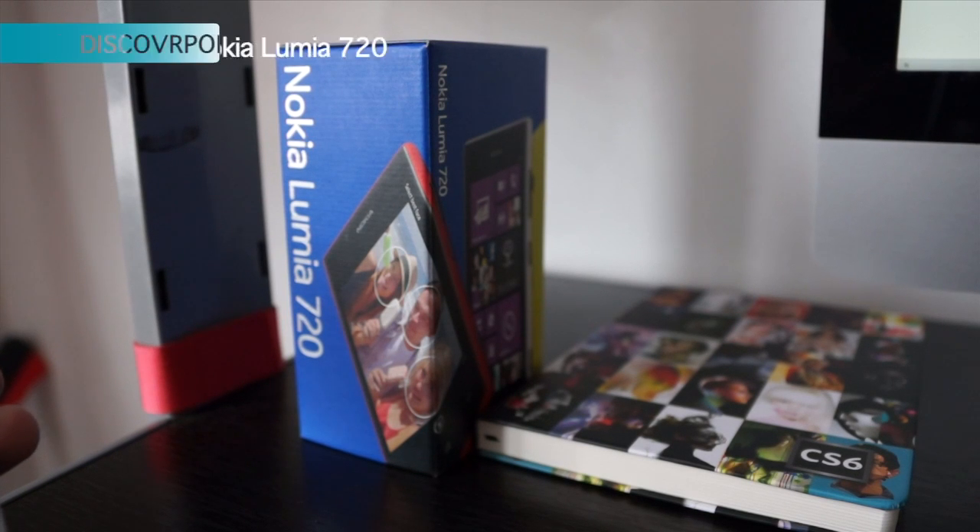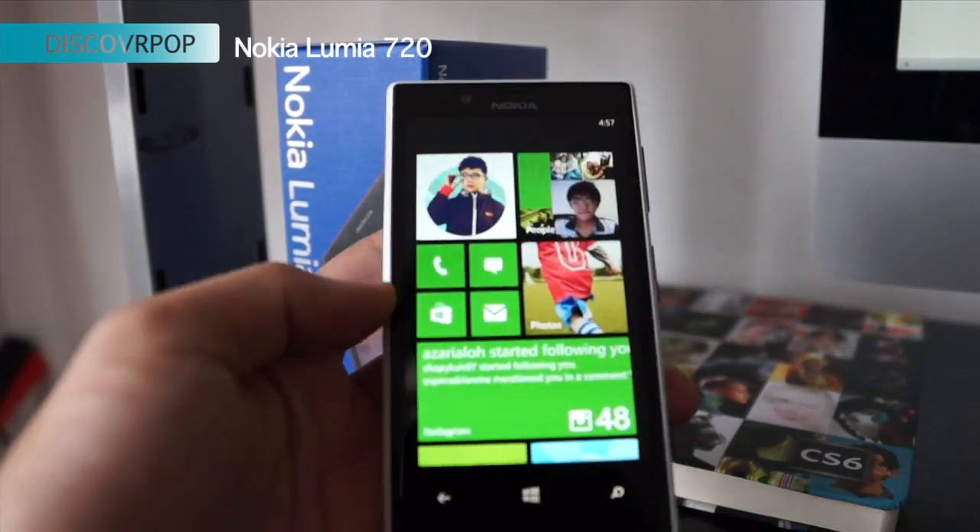Hello, this is Jason from discover.smashpop.net and in this video we are looking at the new Nokia Lumia 720.